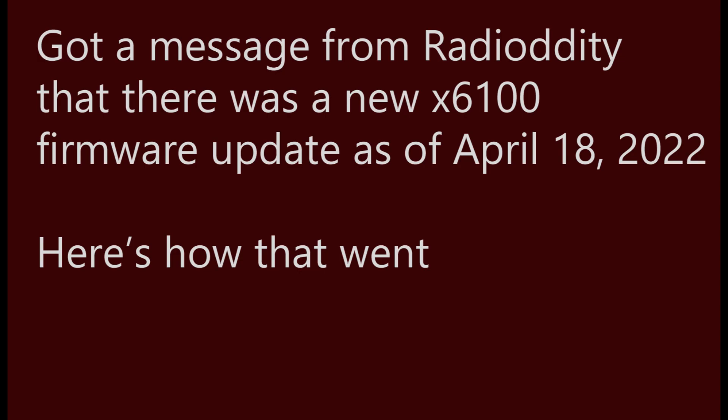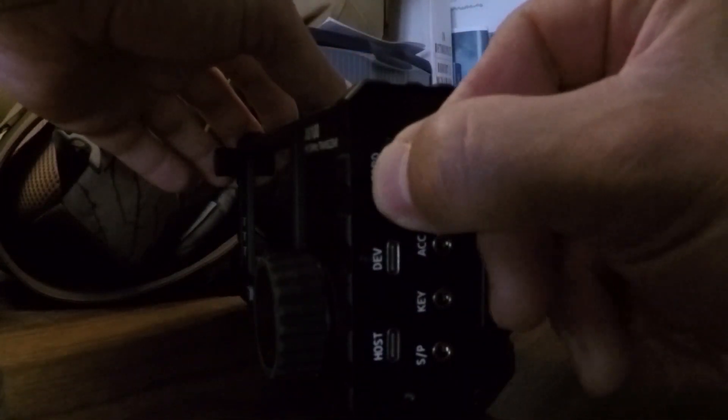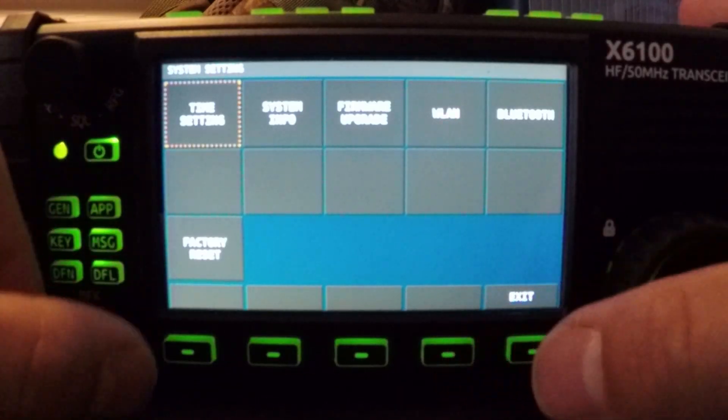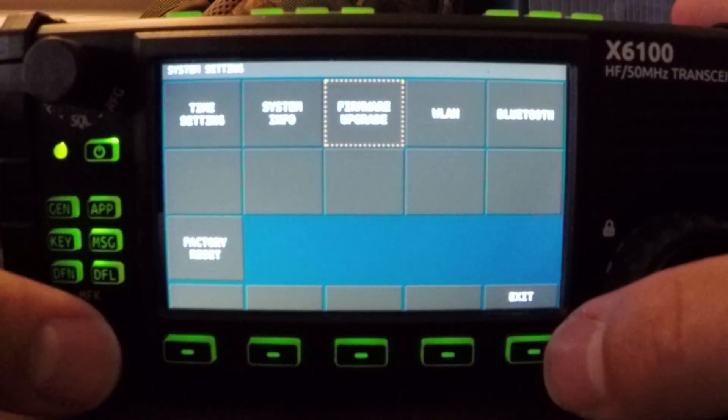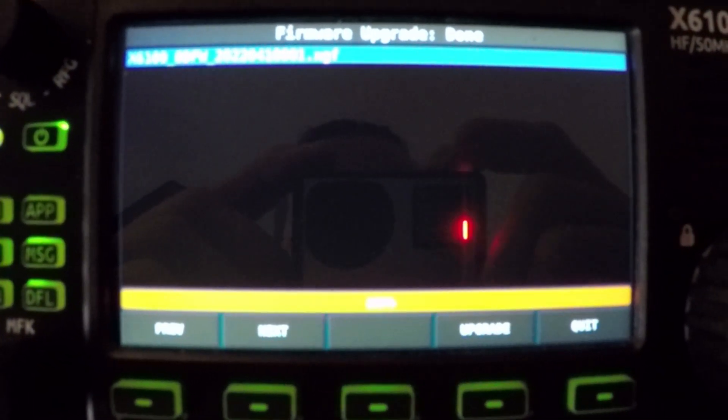Let's talk about this firmware update. The firmware update was actually pretty straightforward once I figured out the method, and I'll probably do another video just on doing the firmware update, because I think it can be a lot more straightforward than the instructions present. One key factor: have the unit plugged into a power source when you do the update and move the SD card from your computer over to the unit. Just a heads up — it'll save you some trouble.